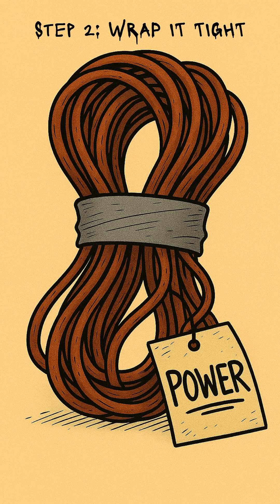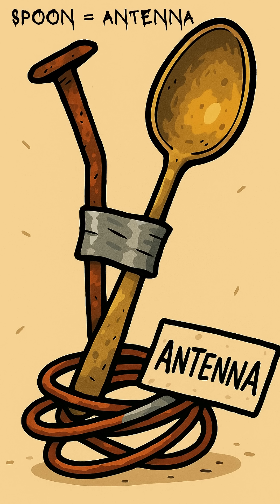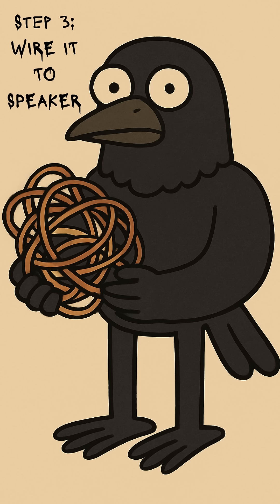Wrap a coil of scavenged copper wire around the cactus like you're strangling it. Add an antenna — tinfoil, a bent spoon, barbed wire, whatever shines. Stick the other end into a busted speaker or the guts of an old headphone driver.